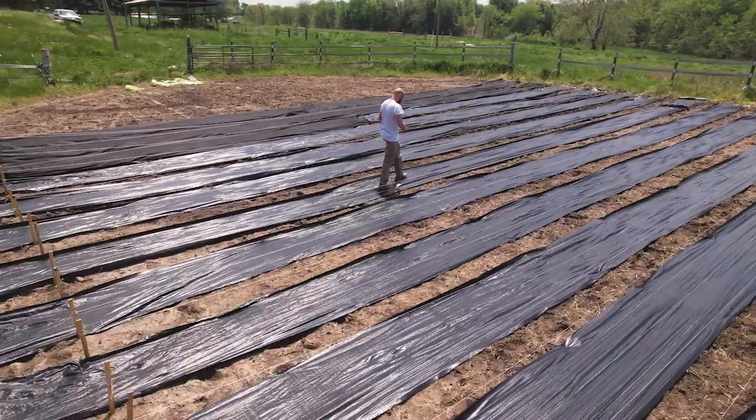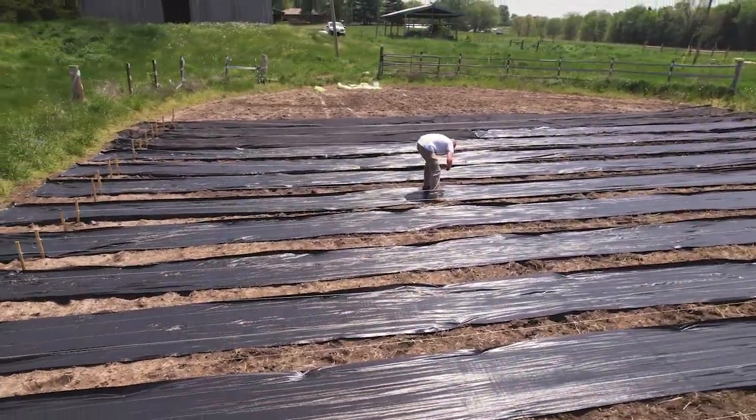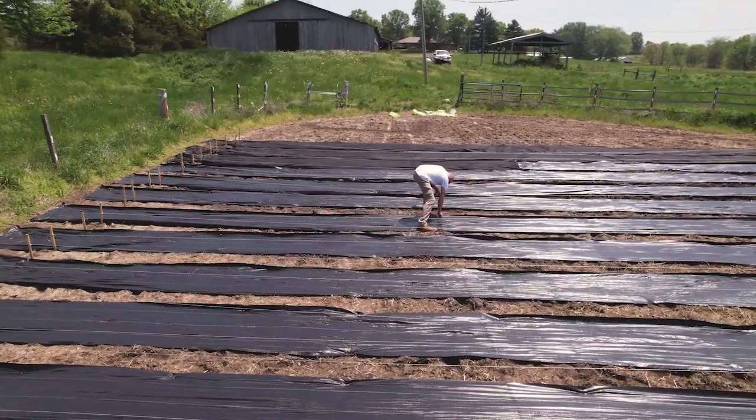The mulch will help hold down the rest of that weed barrier so it doesn't get blown away, make it more aesthetically pleasing, and help prevent weeds. We'll see in the next video when we'll have that done and get ready to begin laying our seeds in and our crops that have already been started. So, let's get to work.